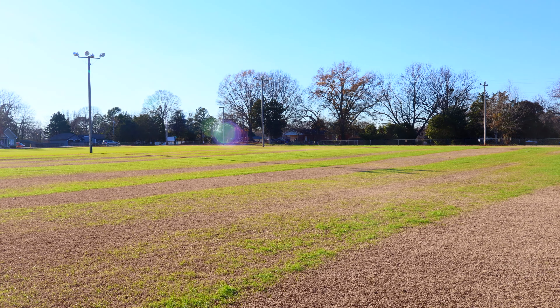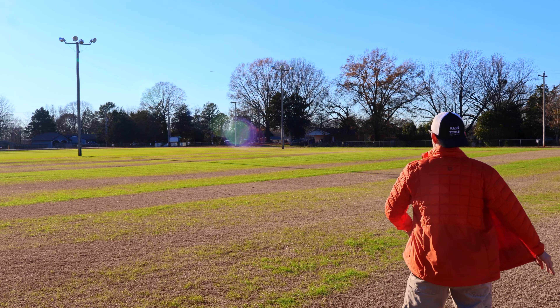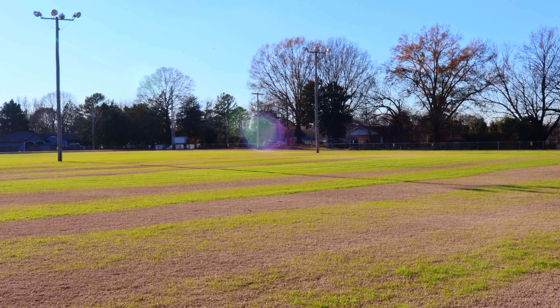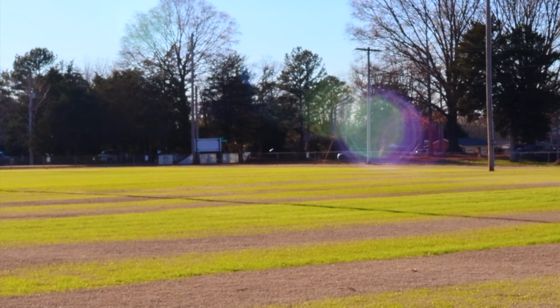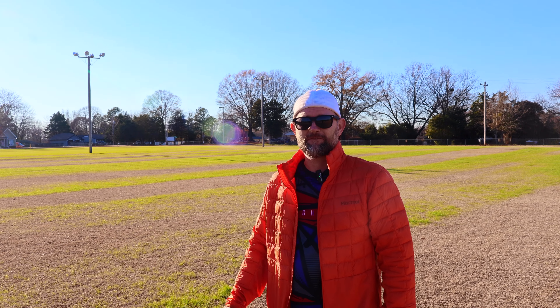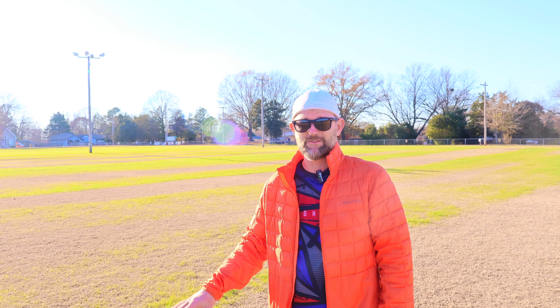Going to try it on a pretty severe hyzer. There we go — nice flip up to flat, get a little drift. That thing bombed. That is a max flight out of a Paradox. I just love it when discs do that.